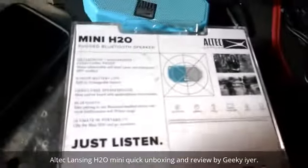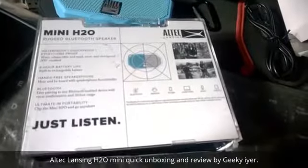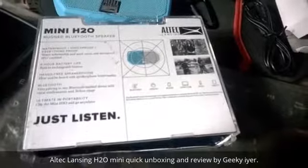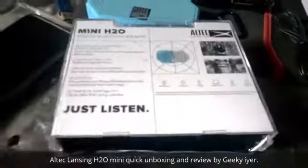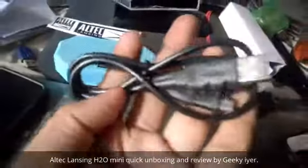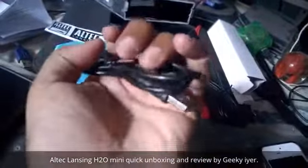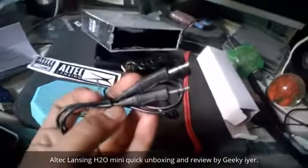I don't think zoom is working, so it's okay. As you can see, it is waterproof, shockproof — everything proof, that's what they say. It is water resistant, dust resistant, snow resistant — whatever you want from a smart device, it is all of those.